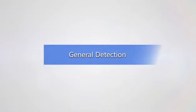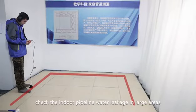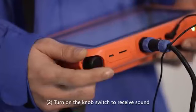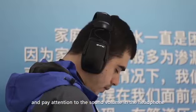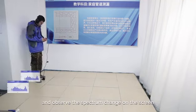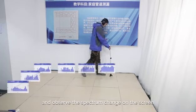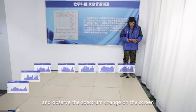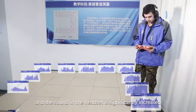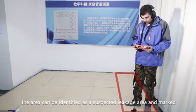Instrument operation — General Detection for indoor use, which is mainly used to check indoor pipeline water leakage in large areas. Step one, click indoor then choose general detection. Step two, turn on the knob switch to receive sound, pay attention to the sound volume in the headphone, and observe the spectrum change on the screen. Step three, when the spectrum on the instrument screen is high and the sound in the headset is significantly increased, the area can be identified as a suspected leakage area and should be marked.